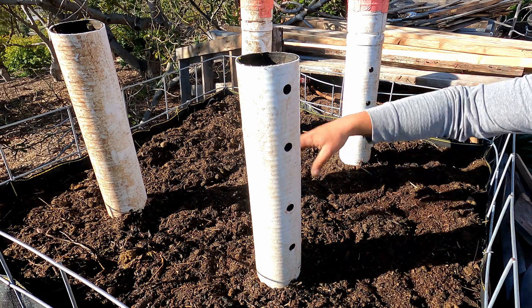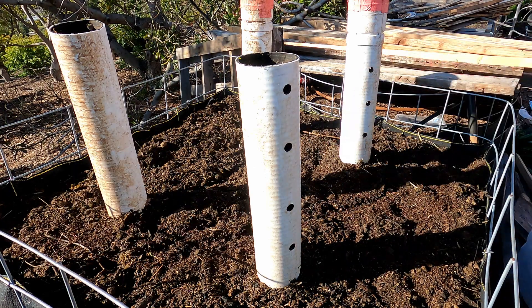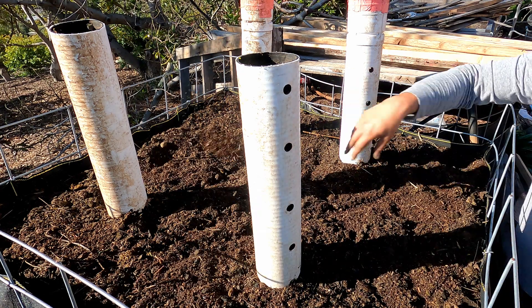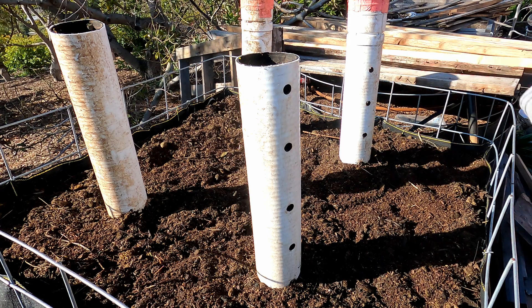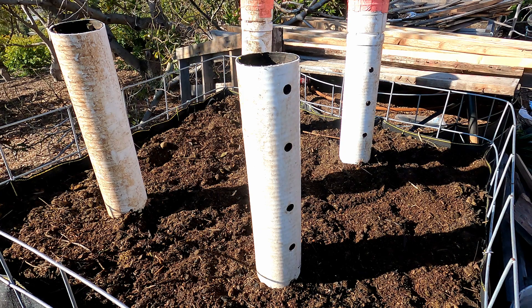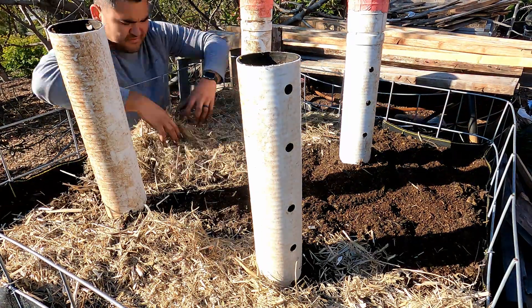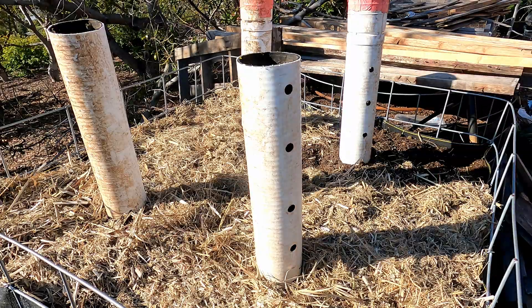I've now put down my compost from my other Johnson-Su bioreactor and now I'm just putting on that final layer of mulch, because I want to protect it from sunlight. The UV rays from sunlight will end up killing off any beneficial microbes in that compost, so by adding that mulch we're going to help keep the microbes safe and also help with water retention.